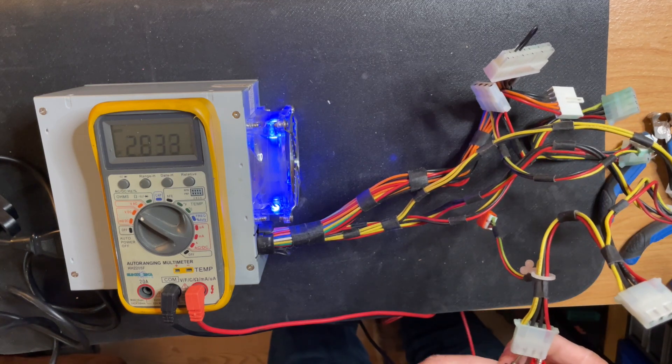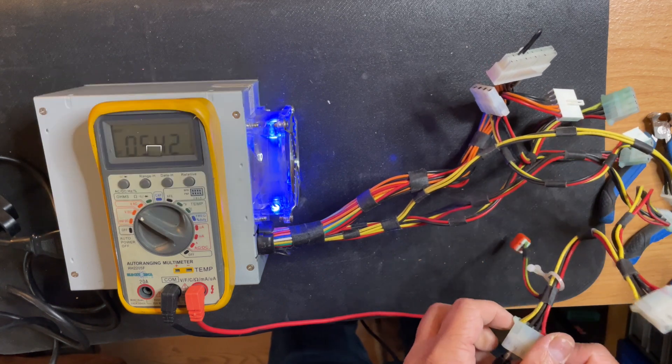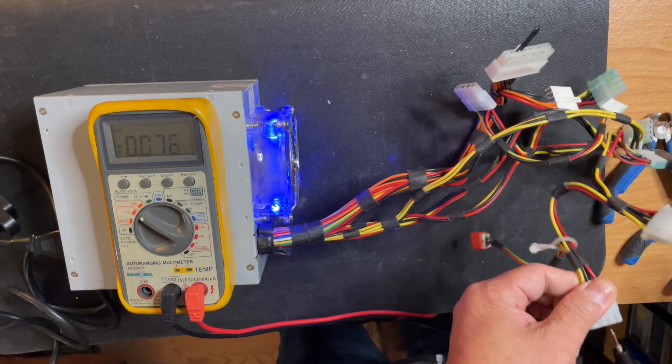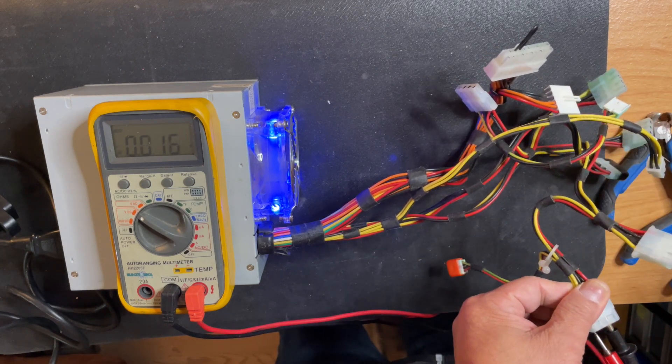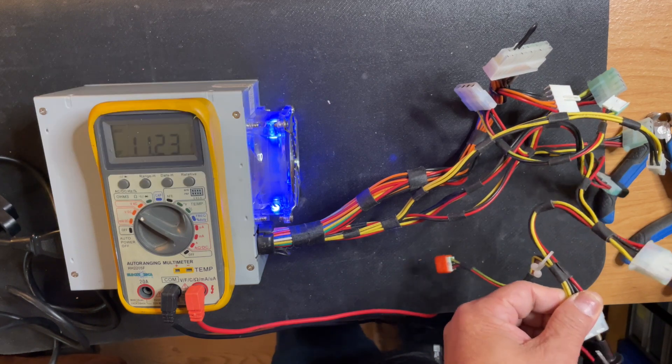Let us measure now the output voltages. The red wire is 5.42 volts and the yellow wire is 11.23 volts.